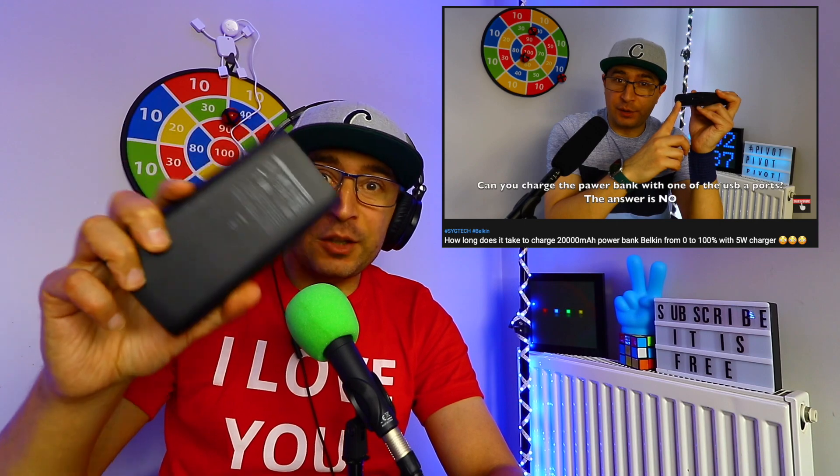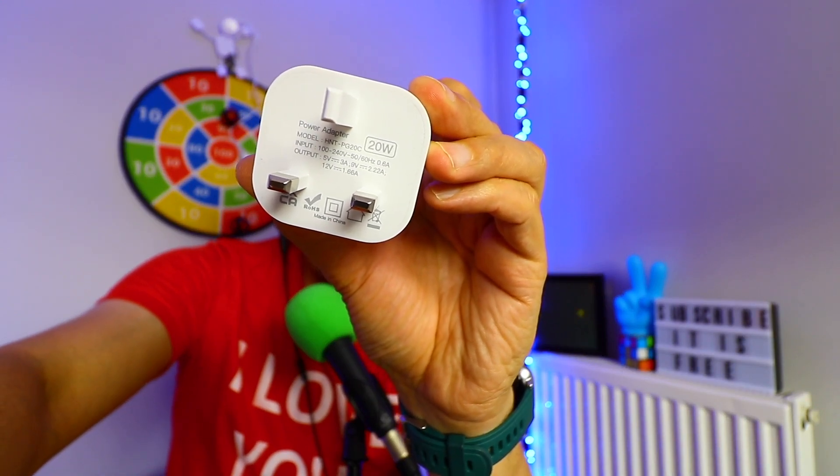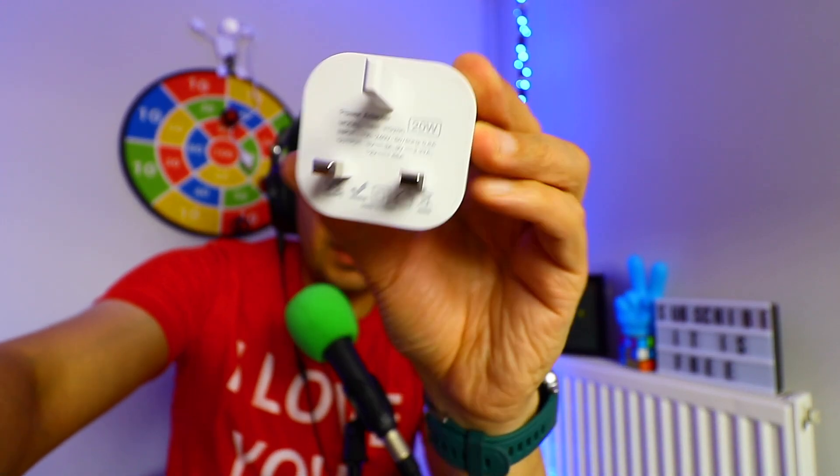So what we have here now: I have the Belkin 20k power bank and I have a 20 watt fast charge plug. It says 20 watt — can you see? What I'm gonna do now is see how long it will take to charge this massive 20k power bank with this fast charging plug. This is a type-C plug, which is very nice because the power bank also needs to be charged with type-C.